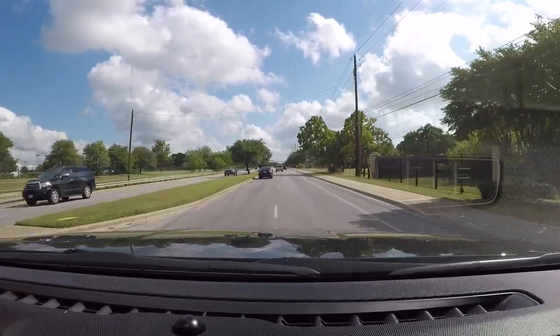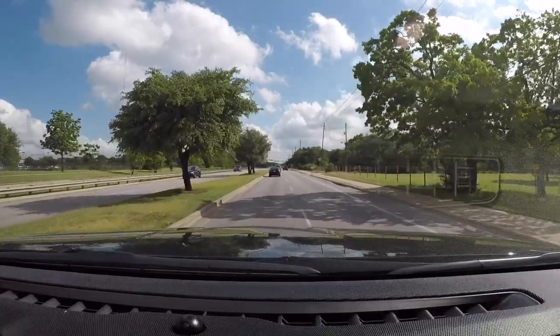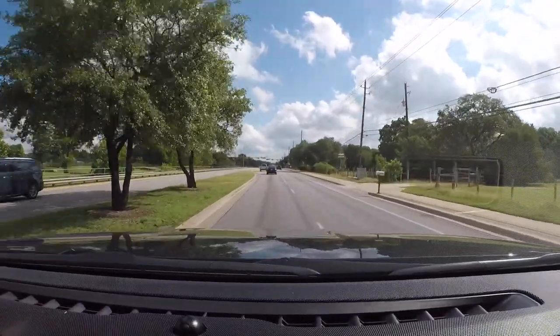As I change lanes, I'm checking my side view and checking my rear view. Once I complete the lane change, I go ahead and turn my blinker off.